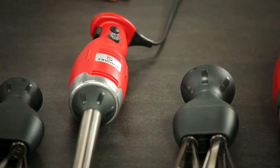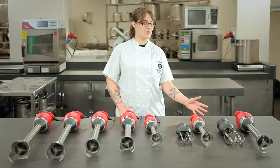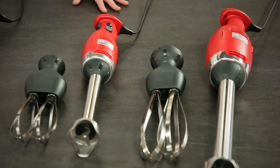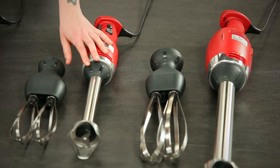Over here to my left, I have two different sizes of adjustable speed models. Both of them have speeds ranging from 1,500 RPM to 9,000 RPM. With these models, we have the immersion blending arm that can be used to puree vegetables, soups, and sauces.